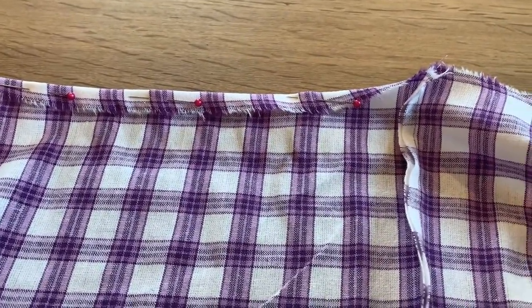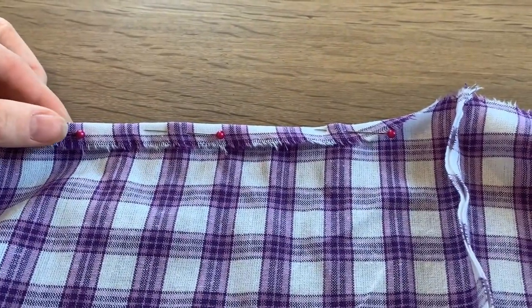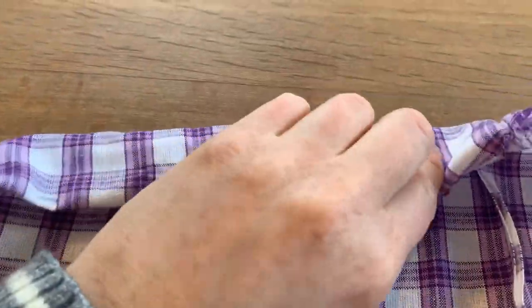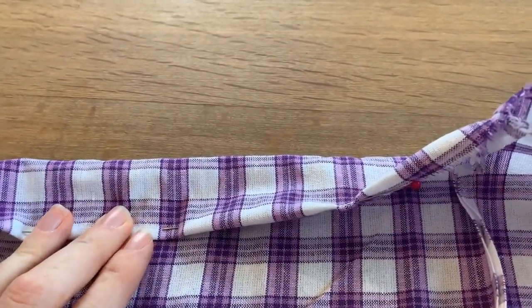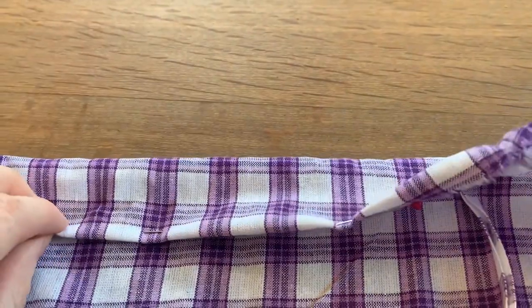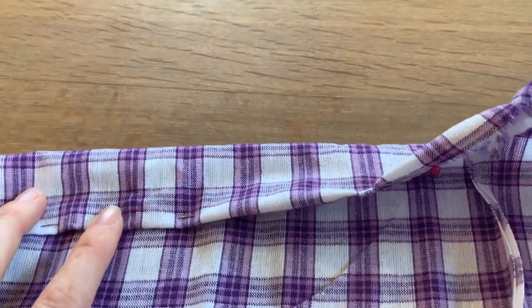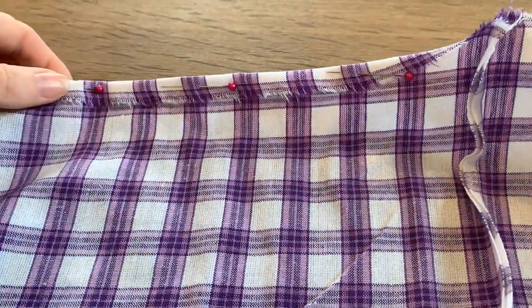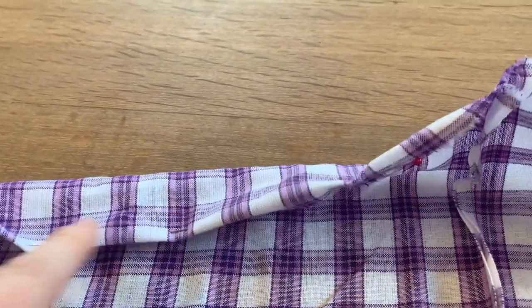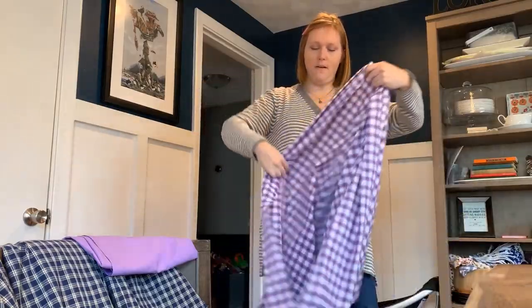If you're going to make a skirt with an elastic waistband, sew up both sides all the way. Then take the top of your fabric, turn it down about a quarter of an inch, fold it over again, and sew a casing. Use a one-inch elastic for this. Make sure the casing is big enough to fit your elastic once it's sewn shut. Tuck it under a quarter of an inch, fold, sew along the edge, and that gives you a casing where you can string your elastic.